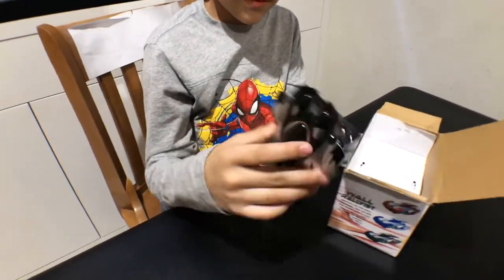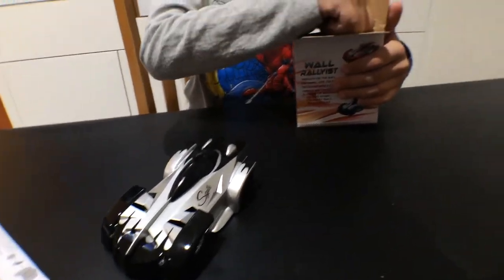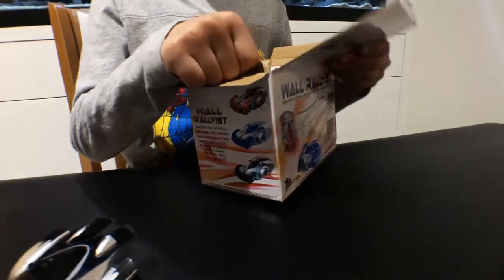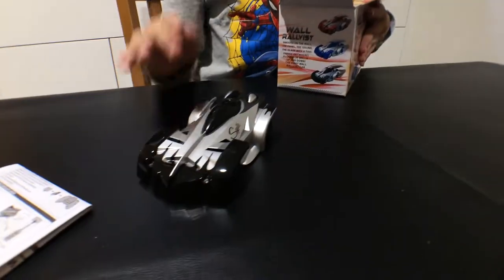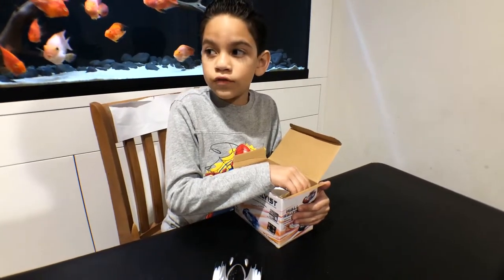So here we have the car. What colors did they get? Black and silver — this is the one I got — and then they also have blue and silver.